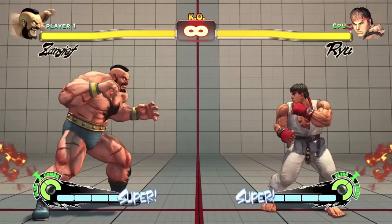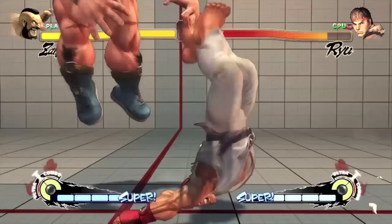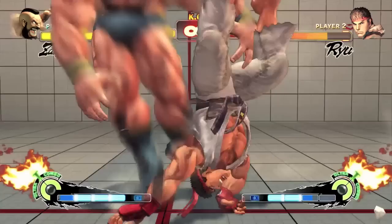A more advanced tactic is to buffer the motion during another special attack. For example, you can use Zangief's Green Hand to get in close, and then grab your opponent instantly. This tactic is very useful, since Zangief's Green Hand absorbs projectiles, allowing you to grab the opponent before they can recover.